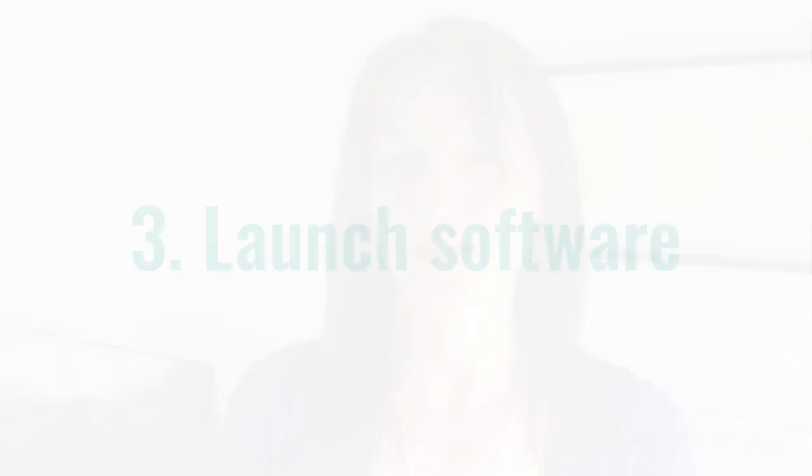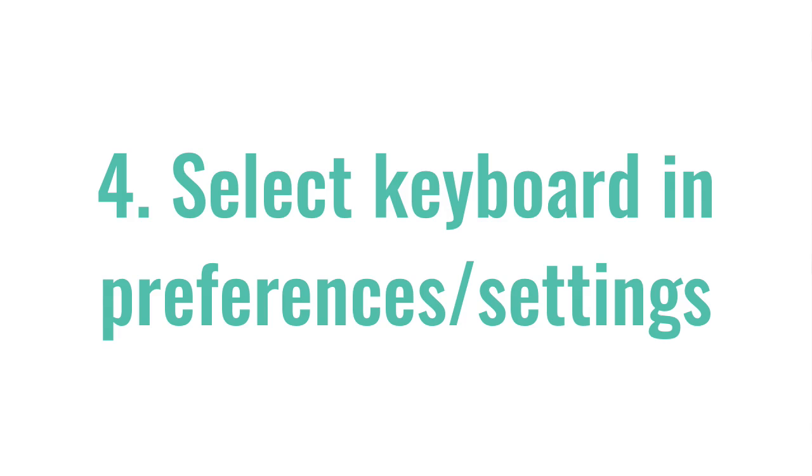After you know that the keyboard is plugged in and switched on, then you should start up the software that you're going to use — whether it's Sibelius, Finale, Logic, GarageBand, Mixcraft, or any of those programs — turn that on after you know that the keyboard is on. The last step, within the software program, is usually to tell the software to use your keyboard as the input device. Somewhere in the preferences or settings of that program will be the place to select the keyboard as the input device, and it should appear in a menu there.